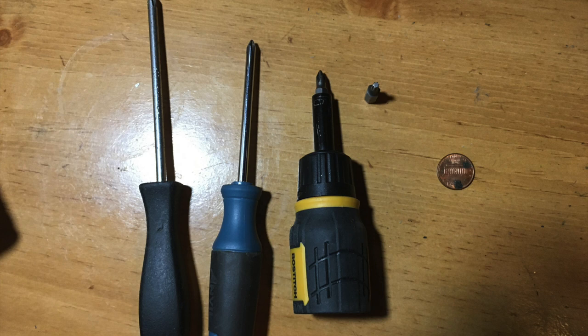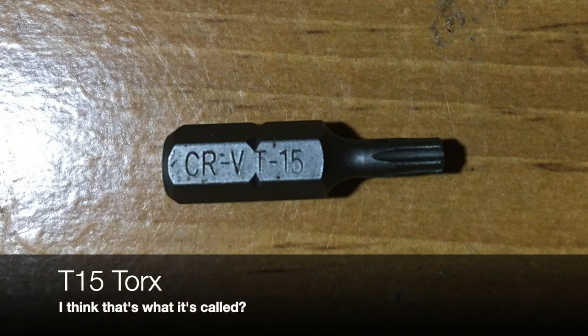First you're going to need a few Phillips head screwdrivers, a penny, and this thing — I have no idea what it is. Here's a close-up.